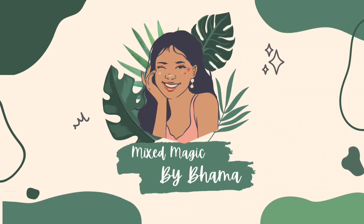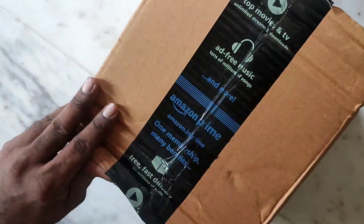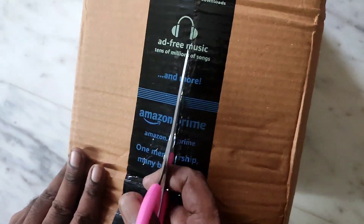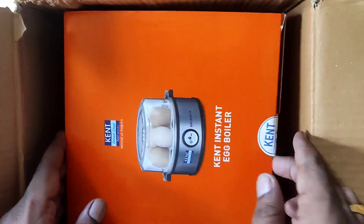Hello viewers! Welcome back to my channel Mixed Magic by Bama. Today we are going to give a video of Kent Egg Boiler unboxing and review. I ordered this egg boiler on Amazon. This egg boiler is from Kent Company.